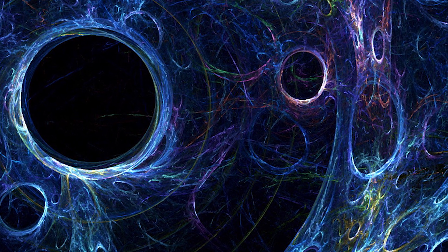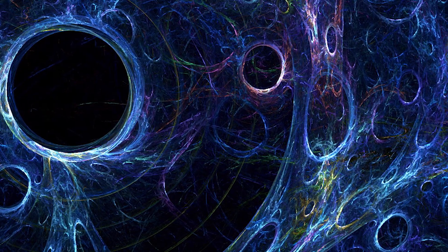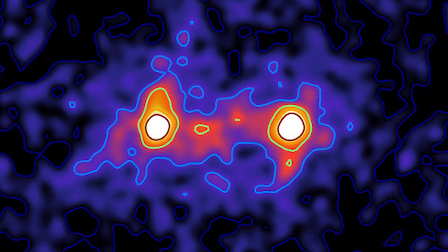The only way to detect dark matter is by observing its gravitational pull, or when it warps the light of distant galaxies. Researchers Mike Hudson and Seth Epps have created what they say is the first composite image of a dark matter filament that connects galaxies together, shown here. They did this through a technique called weak gravitational lensing.